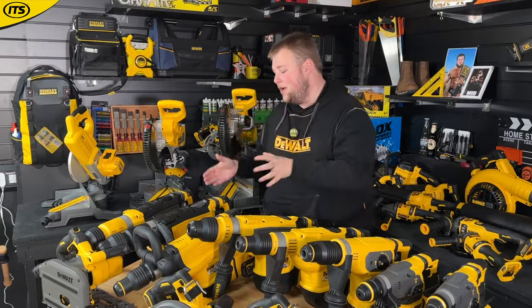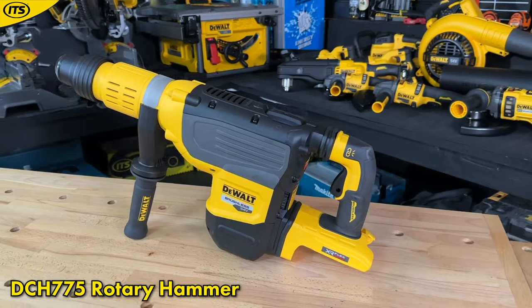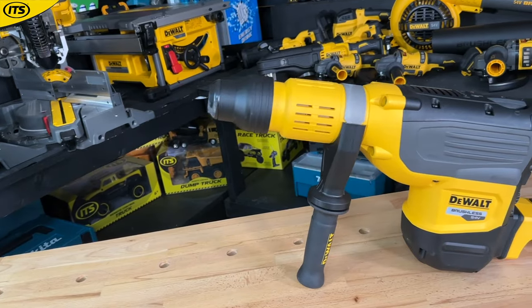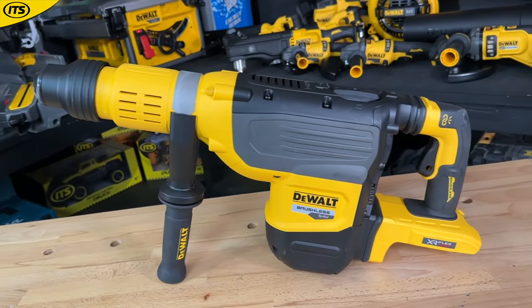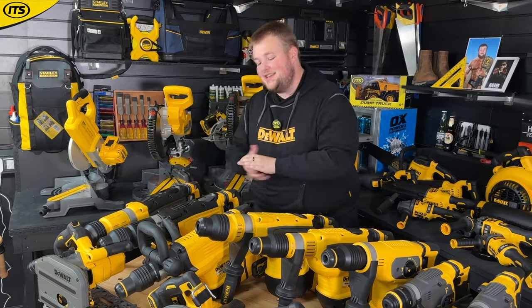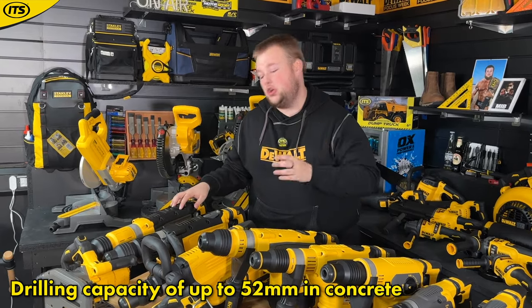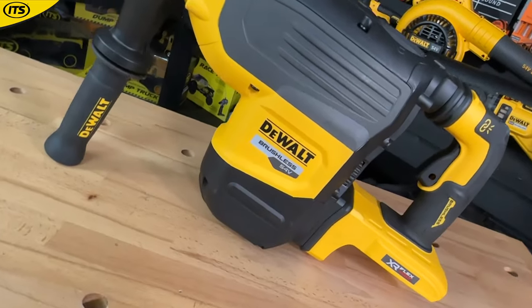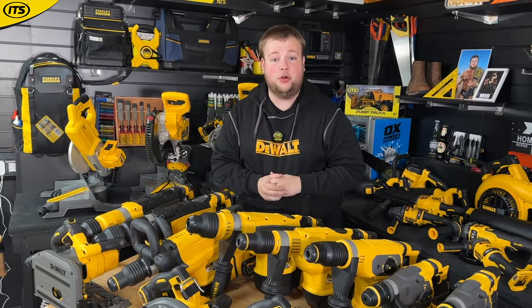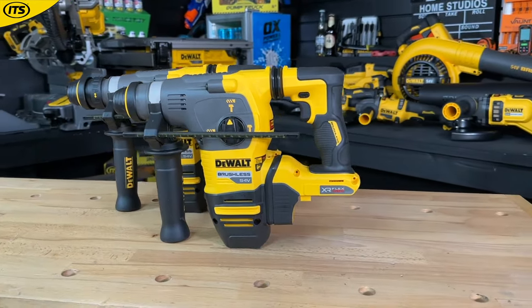Then we have the rotary hammer, the DCH775. This works differently from the other drills and chipping devices — not only does it drill, but it has a piston inside that pushes the drill bit into the material, so you can drill bigger holes much more efficiently. The DCH775 delivers 19.4 joules of impact energy with a drilling capacity of up to 52 mm in concrete. This thing is an absolute behemoth of a drill.